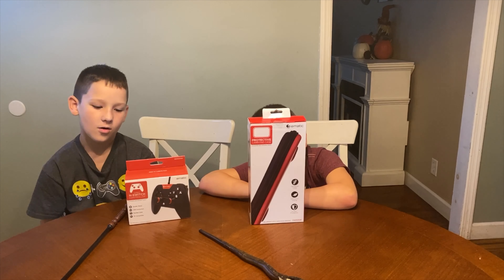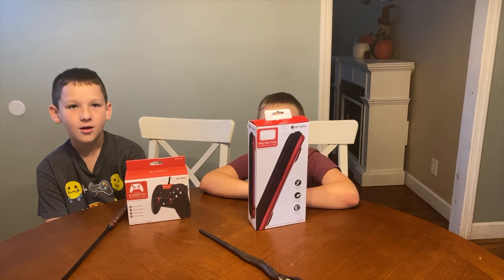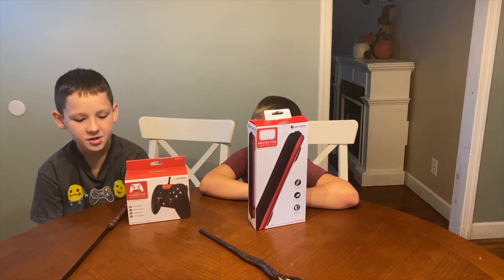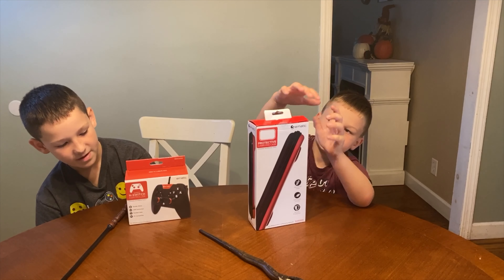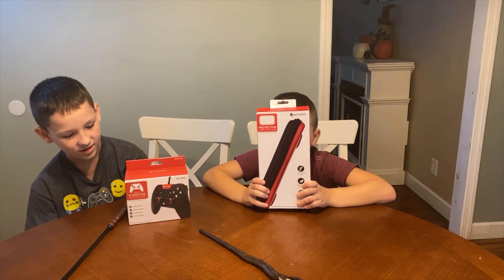It has all the buttons that you need for a Nintendo Switch game. It has the X, Y, A, B, the plus and minus, the bumpers, and the Z-Pad.